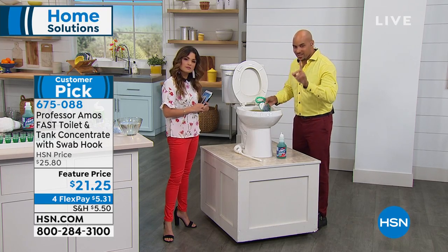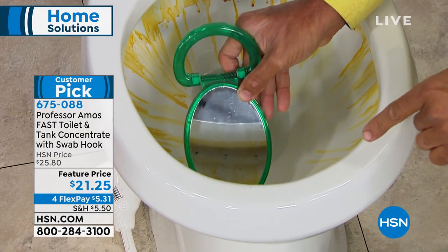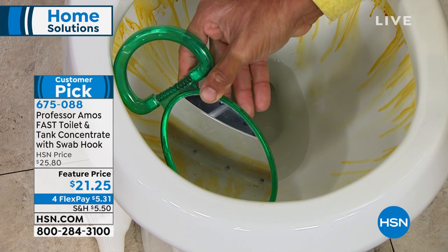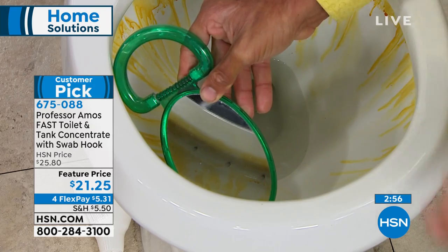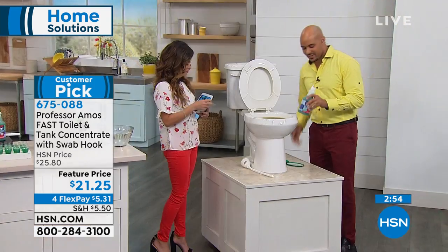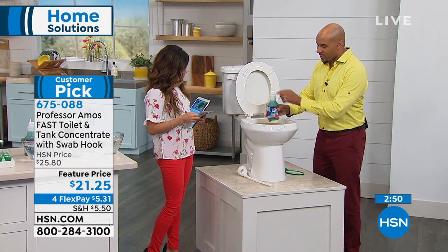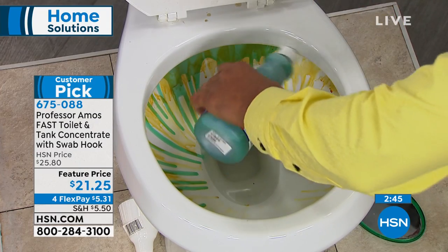This is the part I missed in the beginning — I want to show you, I'm gonna go up under here again. You see all the rust buildup? Those passages get rusted out. The corrosion from the iron and mineral deposits, you gotta maintain and clean that, and that's what our Fast Toilet and Tank does. You take your bottle, open that little nipple right there, and it makes it easy to pour up under there.